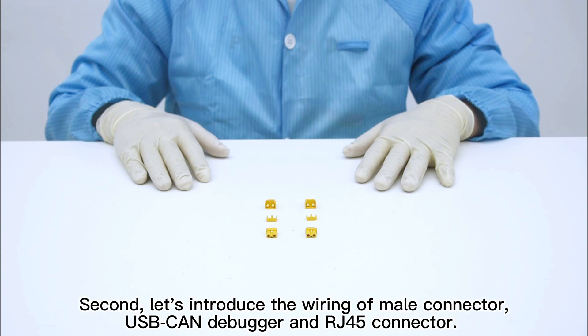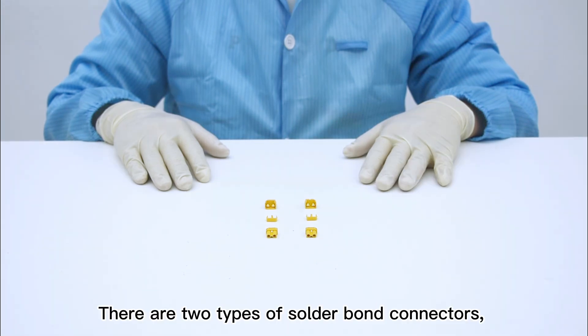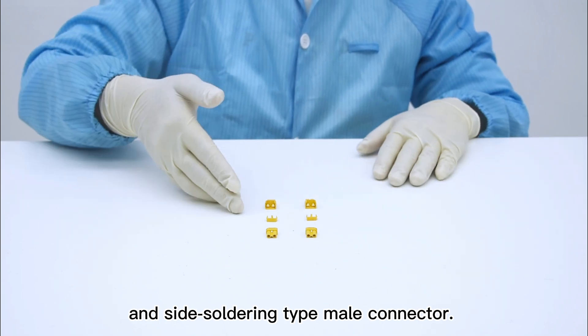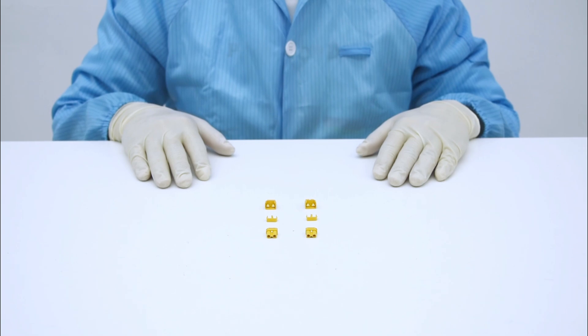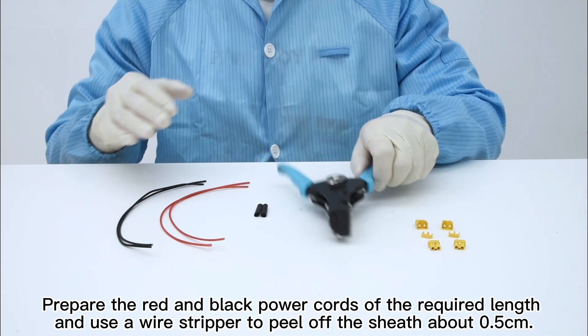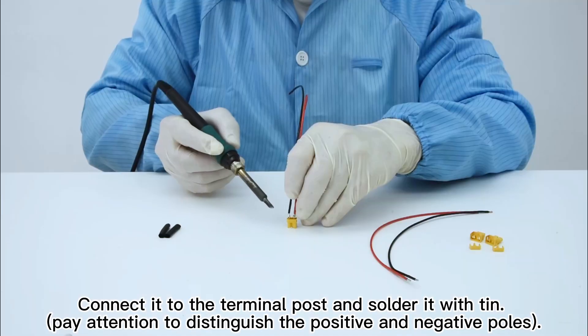Second, let us introduce the wiring of the male connector, USB CAN debugger, and RJ45 connector. Step 1: the wiring of male connectors. There are two types of solder bond connectors: straight soldering type male connector and side soldering type male connector. Please select the suitable type according to your needs. Prepare the red and black power cores of the required length, and use a wire stripper to peel off the sheath about half a centimeter. Connect it to the terminal post and solder it with tin.